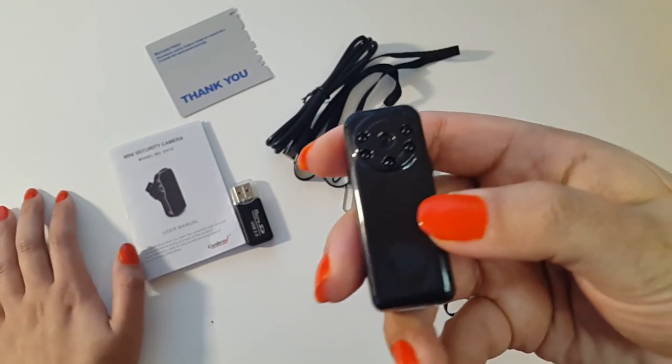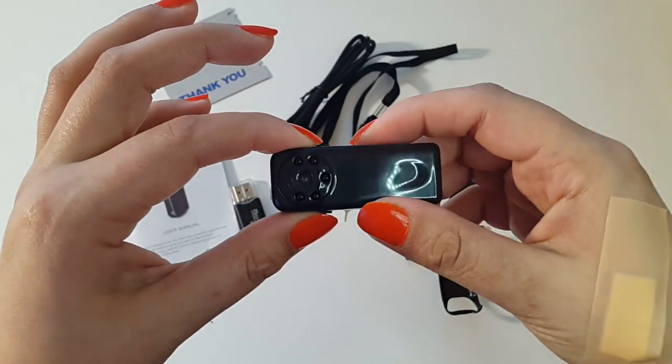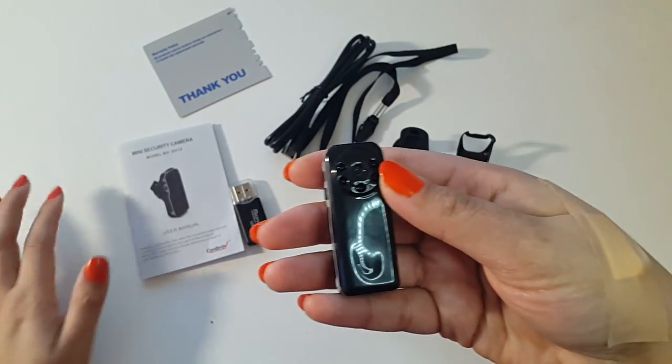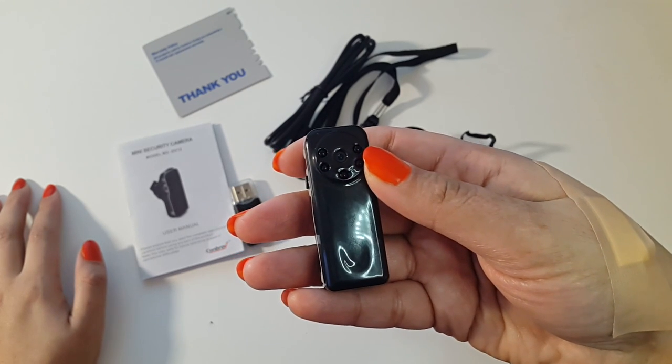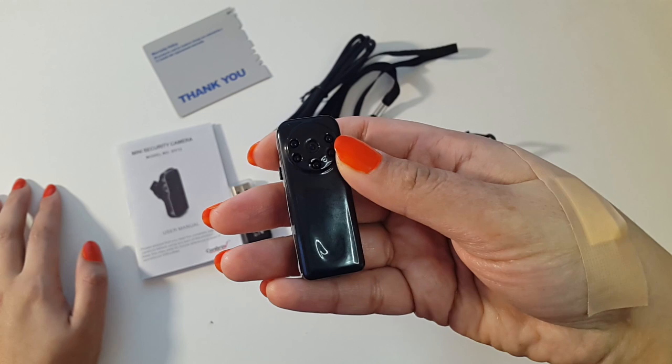So that's the mini spy camera DV12 — an excellent little device, very impressive, and very reasonably priced. Do check out the links in the description below and let me know your thoughts. I hope I've helped someone out there. Enjoy the video — till next time, take care, bye!